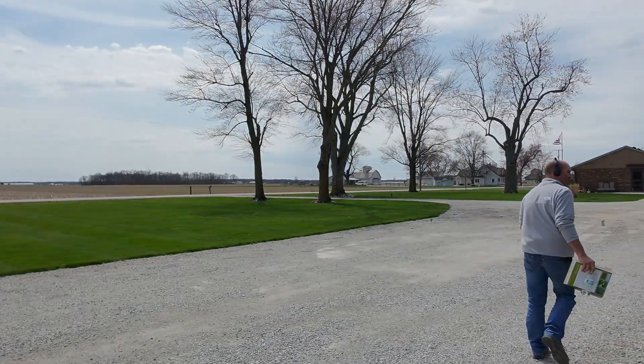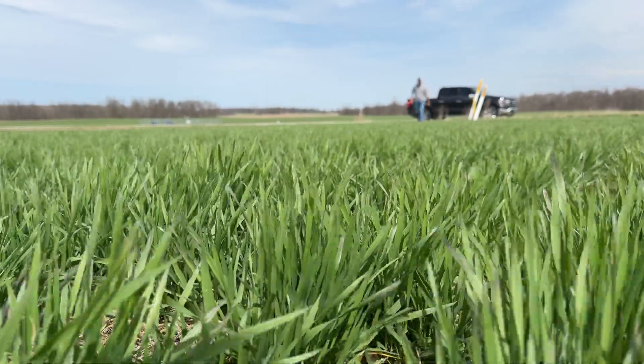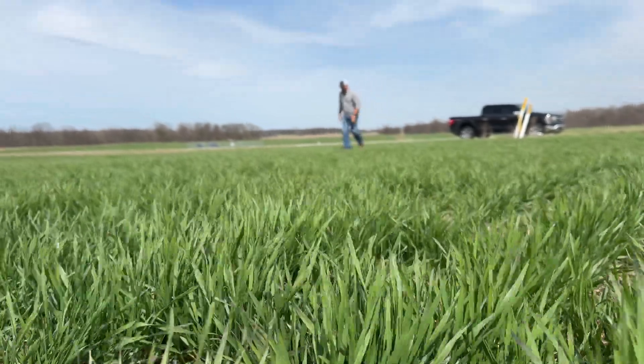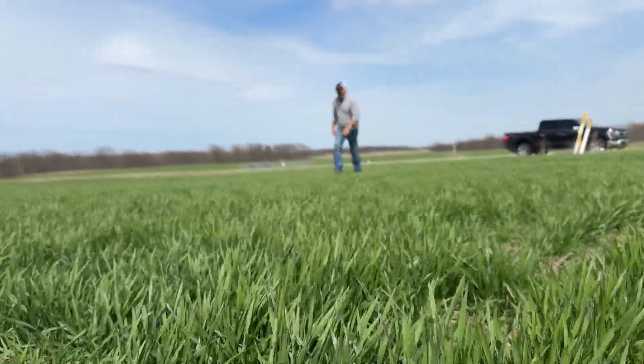We've had a lot of phone calls asking about what's my next steps in wheat, why does my wheat not look so hot, and when should I top dress or maybe make my second application. So we're out here assessing the wheat crop a little bit, trying to gauge that and make the best of it.